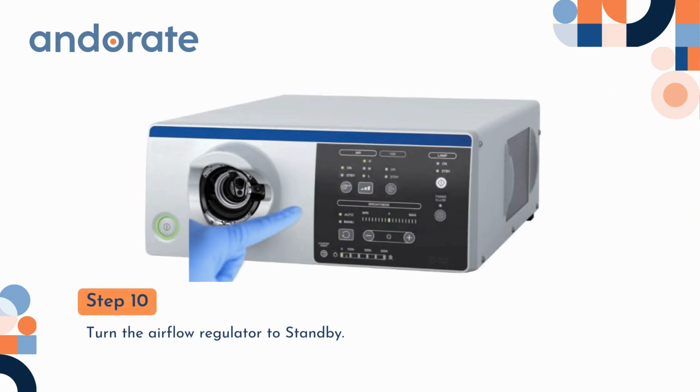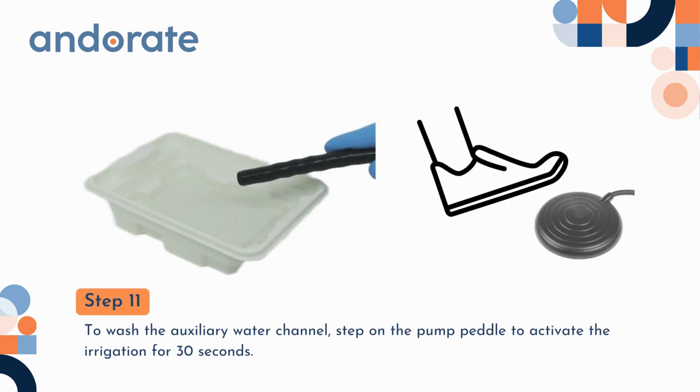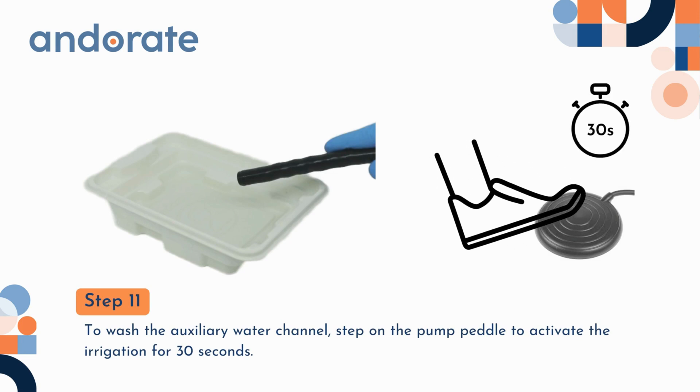Step 10. Turn the airflow regulator to standby. Step 11. To wash the auxiliary water channel, step on the pump pedal to activate the irrigation for 30 seconds.